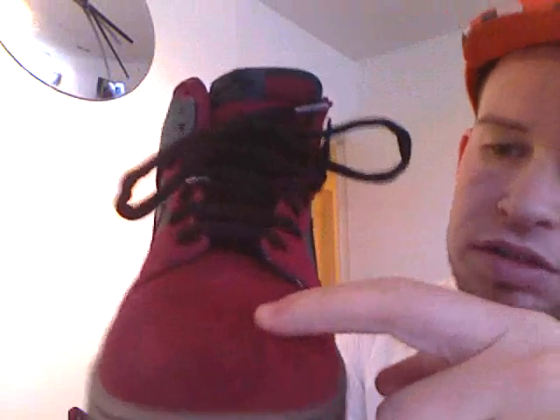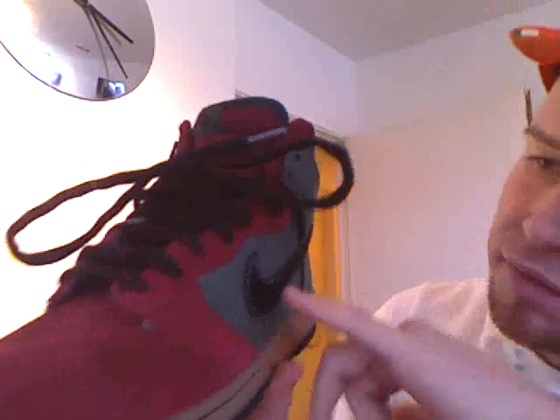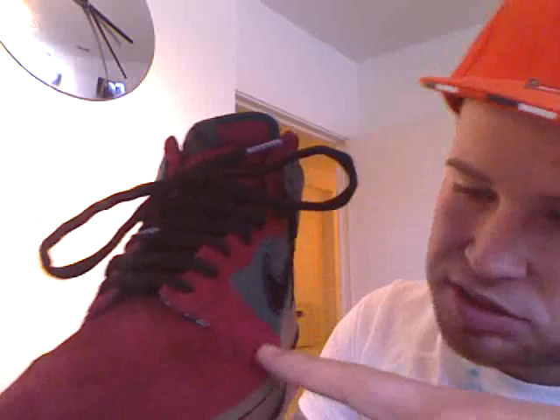All of the front here — the toe box, all the eyelets — is all sort of burgundy suede with the same colour stitching. What I want to say is throughout the stitching on every part, apart from the swoosh stitch where it has white stitch, it all has the matching stitching colour on it, so as I go around you'll see what I mean.